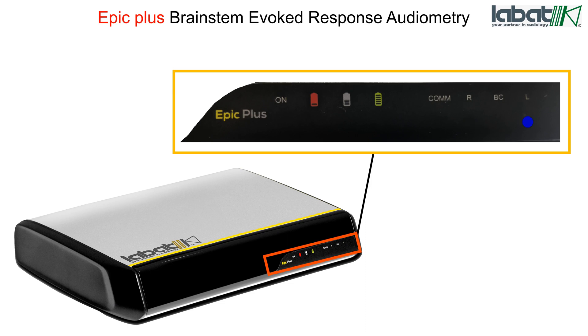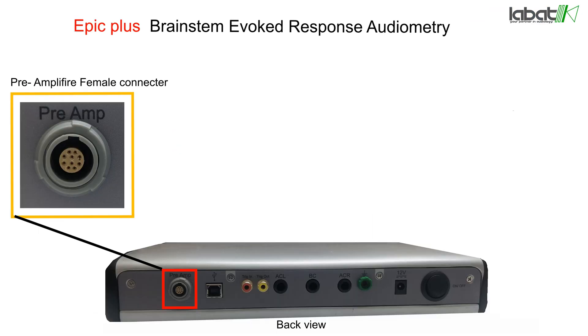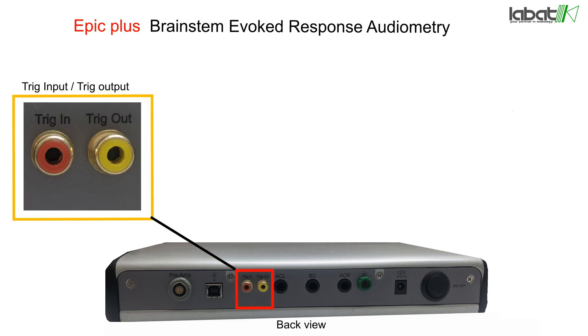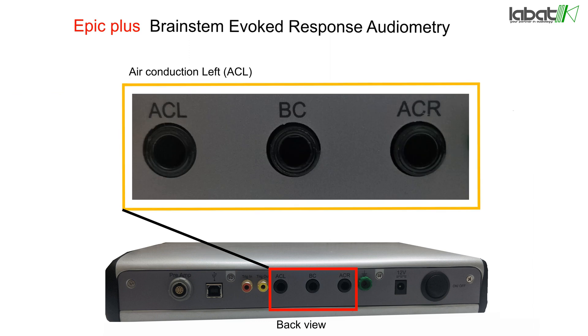The R and L indicators are used for the selected ear, and there is a bone conduction indicator. The pre-amp female connector is used to connect the pre-amplifier box with the help of a pre-amplifier cable. A Universal Serial Bus (USB) connector is used for computer interface. Trig In and Trig Out are used for electrical ABR to provide trigger input or output.